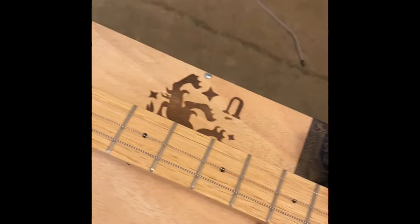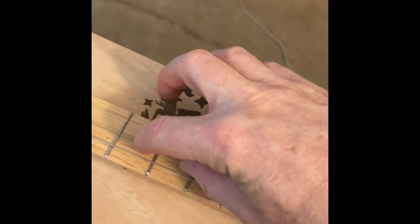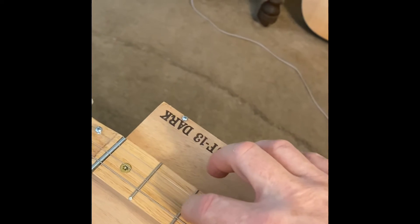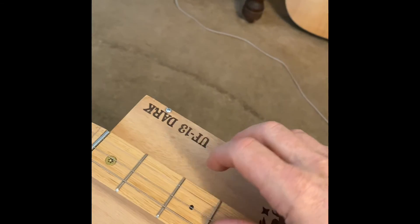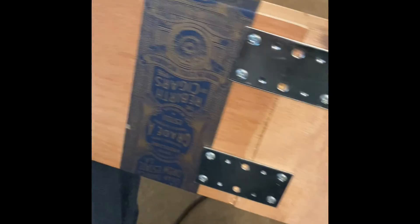You can't play it with one hand very well. There you go.